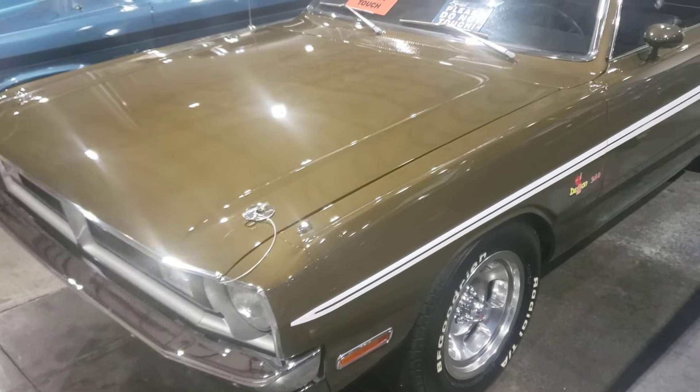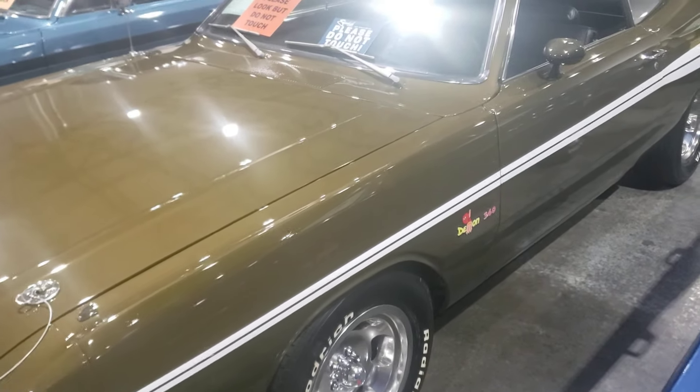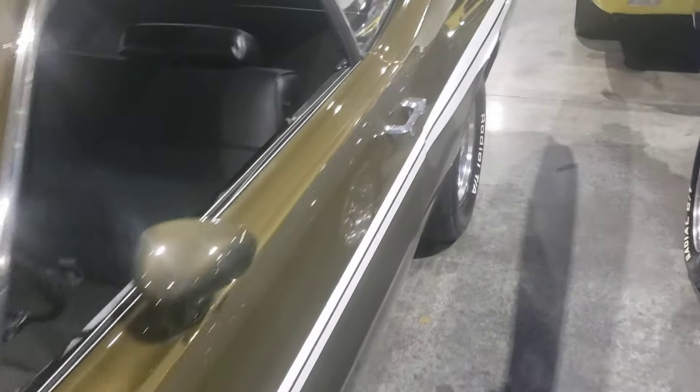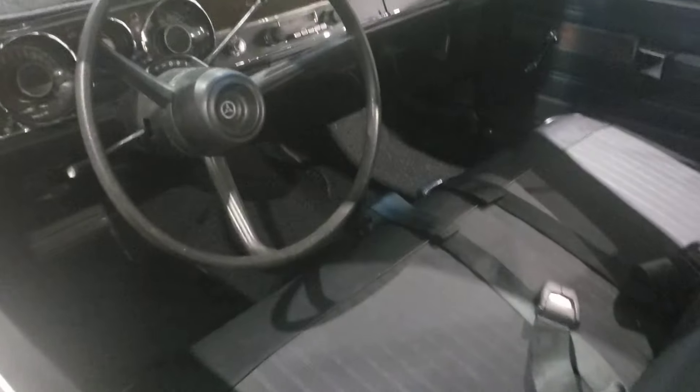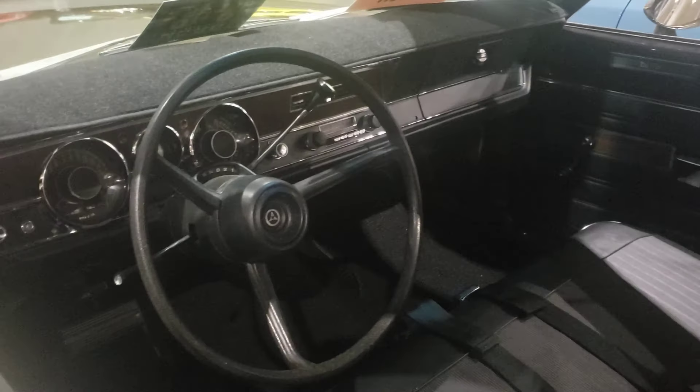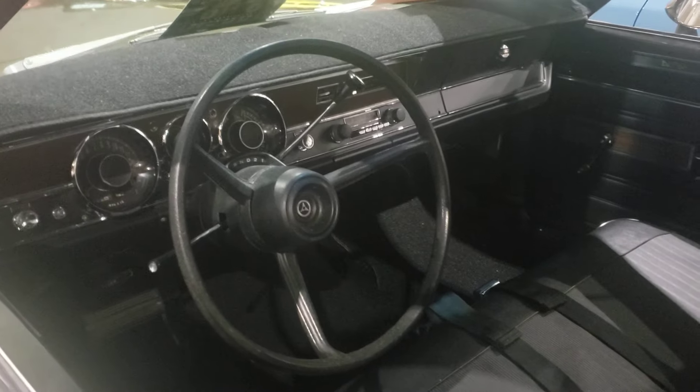Hey guys, welcome back to the channel, Silverado Man 61. Today we're checking out a '71 Dodge Demon 340. I've been checking her out and she looks in pretty good shape — a couple of little paint issues, but not much.